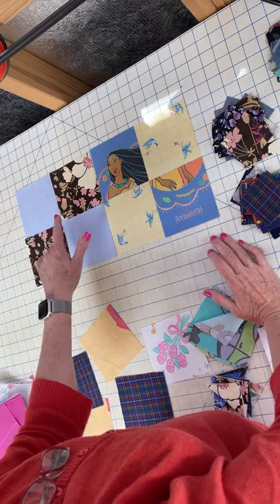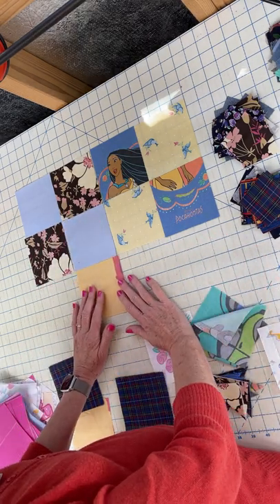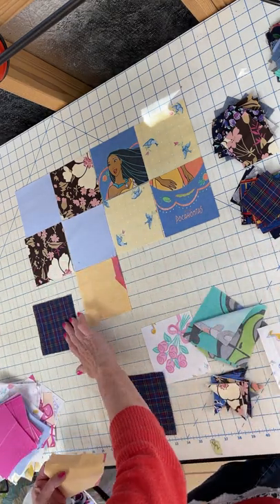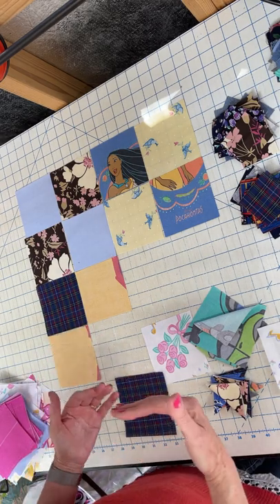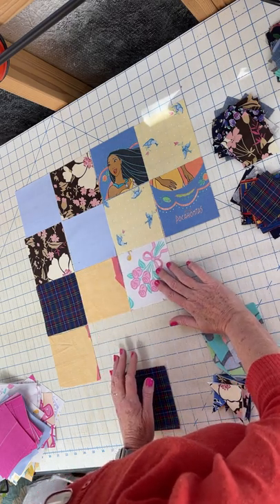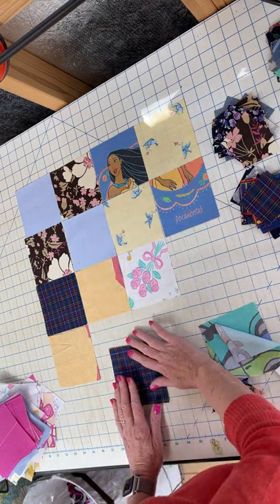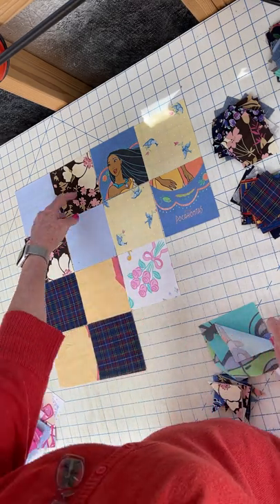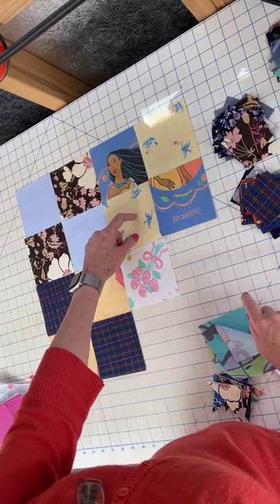These are lights and these are darks. The way that this works is we are playing the lights against the darks, and then there is a secondary pattern that comes alive. We have all of the different pastels in the middle, and we want all of these darks — this is considered a dark because compared to this, it's a dark.